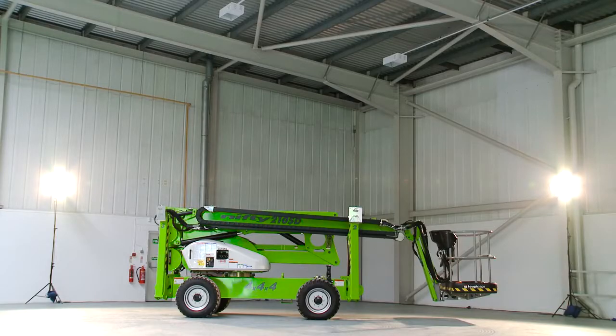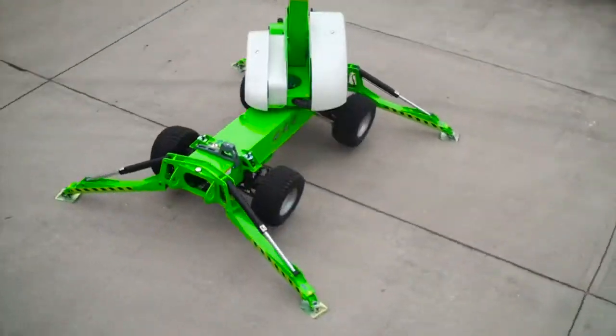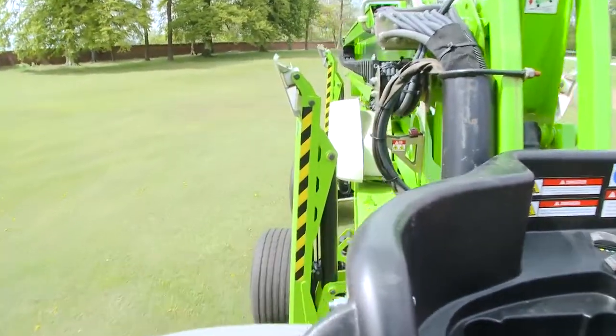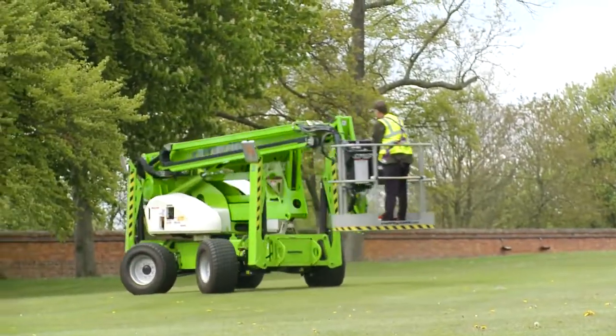So that's the SD210 4x4x4. It offers an unrivalled working envelope and delivers outstanding outreach from a compact and extremely manoeuvrable drivable chassis, making it one of the most versatile self-drive access platforms available.